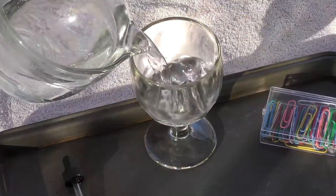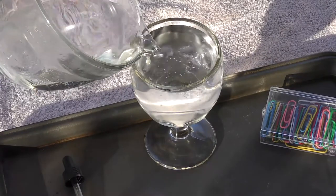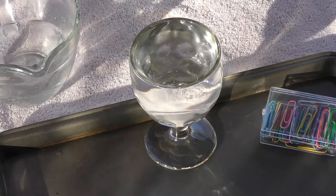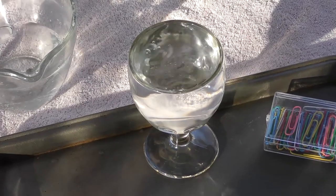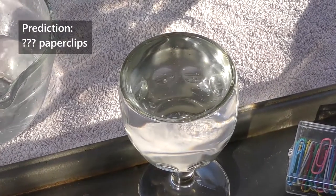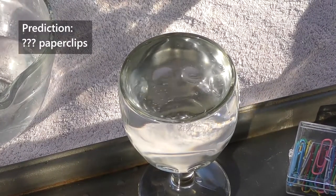First, put your glass on your tray and fill it with as much water as you can without it spilling over. Use the eyedropper to keep adding the last few drops of water so it's as full as you can possibly get it. Estimate or make a prediction of how many paper clips you think will fit into the glass before the water overflows.